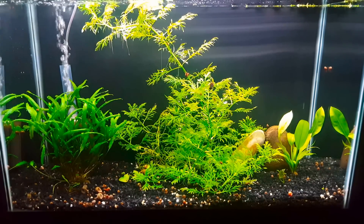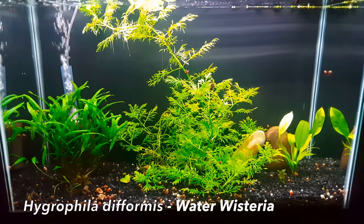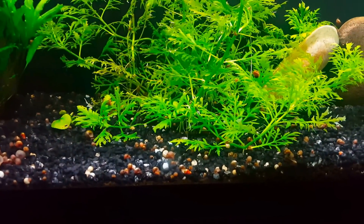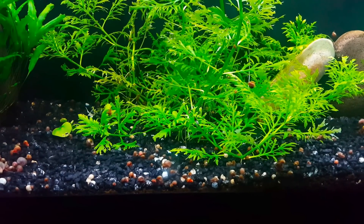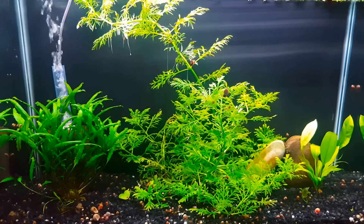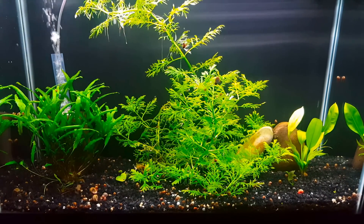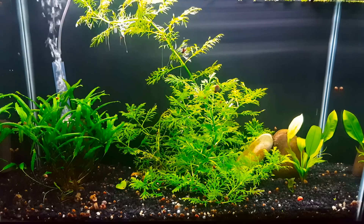In this 29-gallon tank, in the center here, we have water wisteria. This started out as a very small plant and it has just gone absolutely crazy. As this plant starts to grow, it actually starts to send out runners all along the bottom, and it was just one little plant in the back and now it's really taking off. The only thing we put in this tank is some Easy Green liquid fertilizer — I've got a review of that product, it's fantastic, and I'll put a card up in the corner.